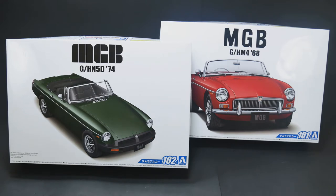These kits have not been reissued since about 2001, going about 18 years now. So I think it's time we should revisit the MGB kits if you don't know about them.